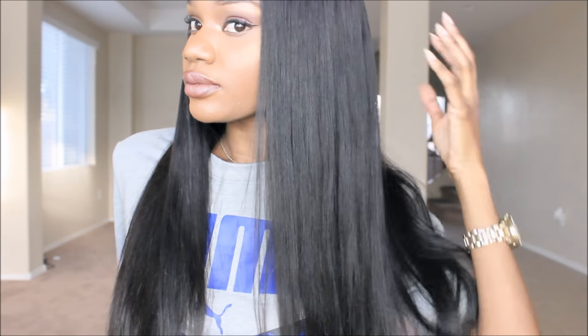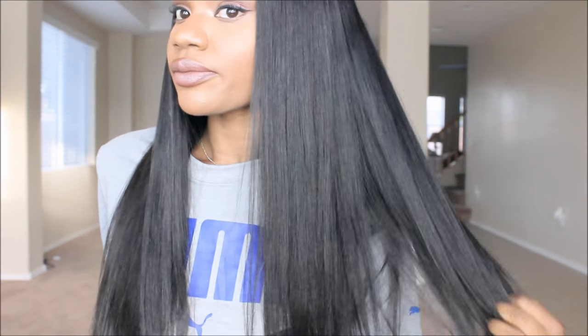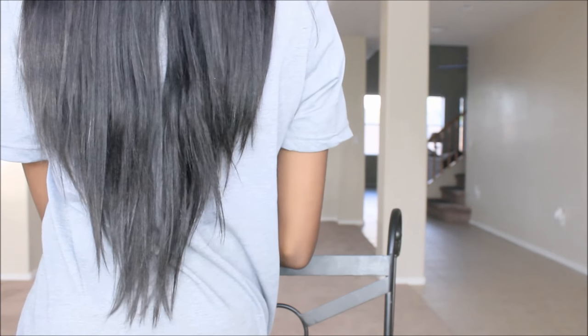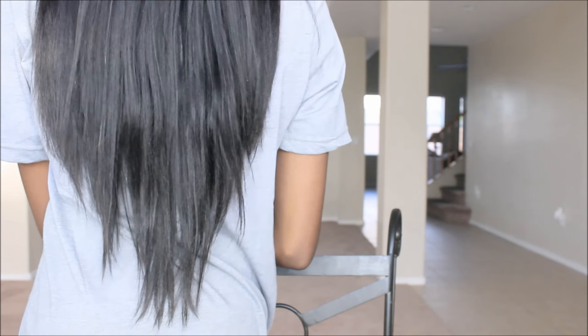I believe this hair is around a hundred-something dollars — again, 20 inch, 200 density, 100% Indian Remy human hair. You can curl it; I noticed it held a curl pretty well. It's very, very soft, and this is where it falls on me — I am five foot eight with a long torso.